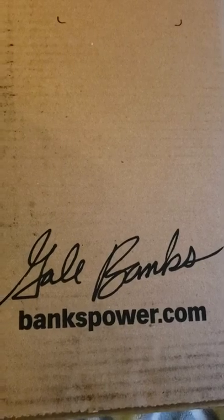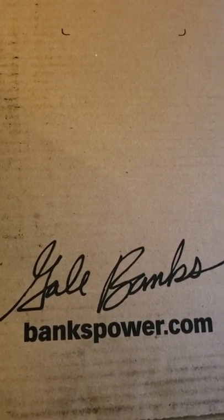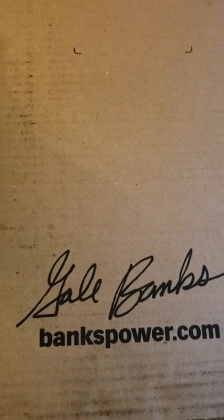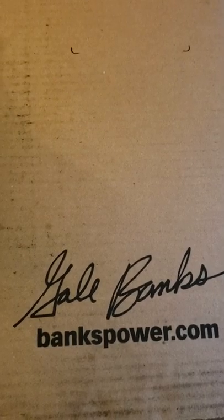Hey guys, I'm back again. I'm about to do an unboxing of something very special that I got today. It's going on my 2019 Chevy Silverado 2500 HD Duramax. I already have the Derringer with the i-dash and the ram air intake, so this is gonna be something very special. I already cut the box open, so let's dig right in — if you already know, you know — and this Banks...